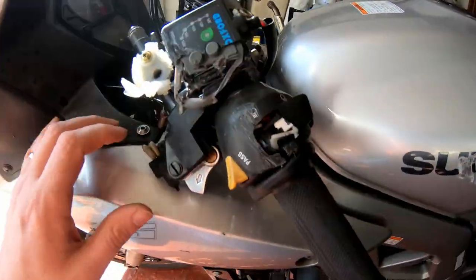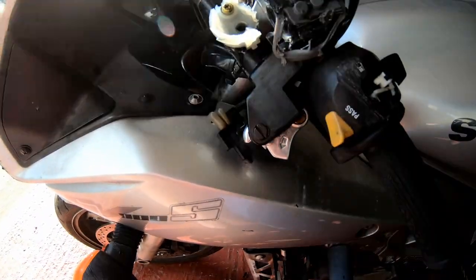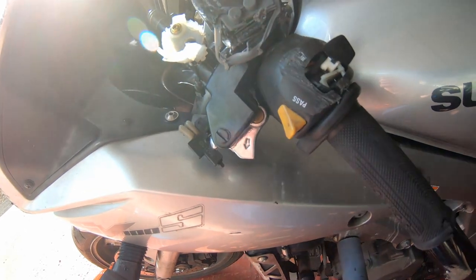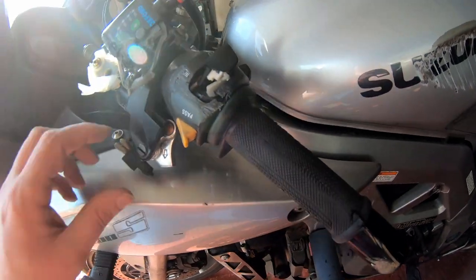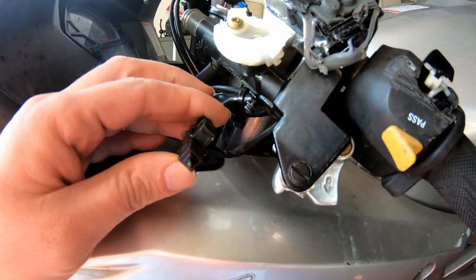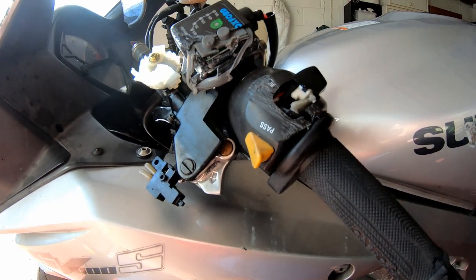Obviously the seat needs replacing. The screen is looking pretty sorry for itself. Big dent in the tank. Now obviously the clutch lever being missing is an issue, because on Suzukis you need to pull the clutch in order to start it. The insurance company sold this as a non-runner because they said they couldn't get it started — which is obvious when you haven't got a clutch. So what I've done is I've actually removed the clutch switch, so it should just be a case of turning the ignition on and pressing the button, simulating the clutch being pulled in, and then it should fire.